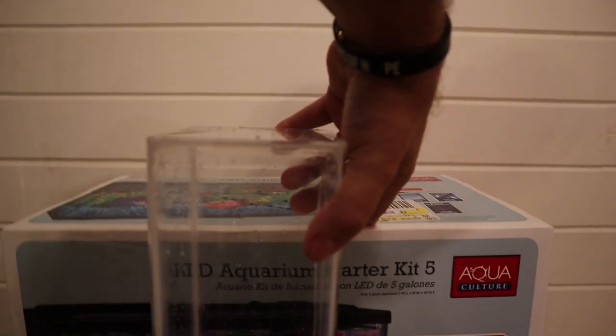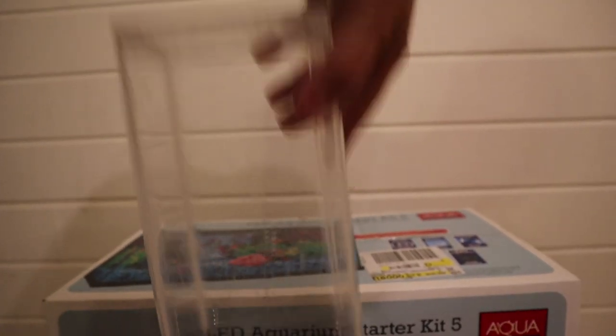You can't really see it well, but basically what happens is when we place this into the aquarium, there is a section that will stick up, allowing water to flow into the top of it sticking up out of the aquarium. I'll show you how that works once we get this set up.